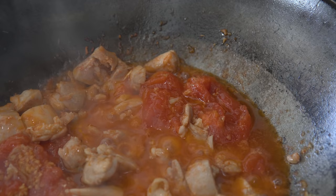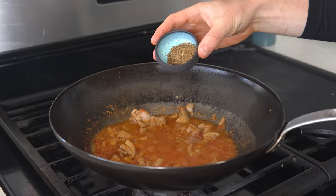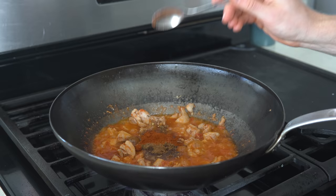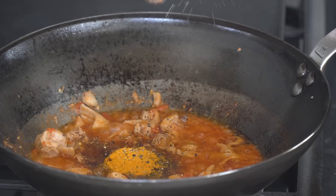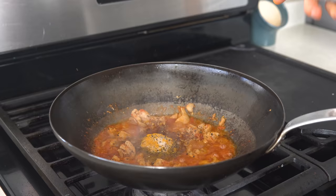Once this is looking nice and saucy, it's time to add the spices. For me, this was one spoonful of cumin and a half spoonful of coriander seeds that I mashed up ahead of time. Then I added a spoonful of garam masala, one spoonful of Kashmiri chili powder, a half spoonful of turmeric powder, a sprinkle of MSG, and about 30 cranks of black pepper. Feel free to play with these spices as much as you want — there's really no right or wrong answer to whatever your flavor profile is. Just have some fun with it.